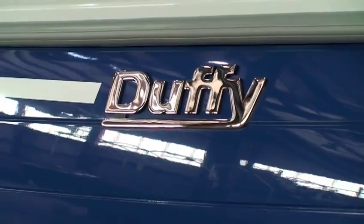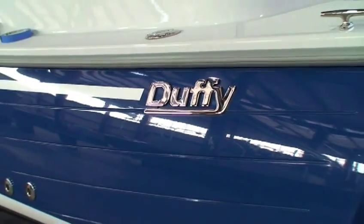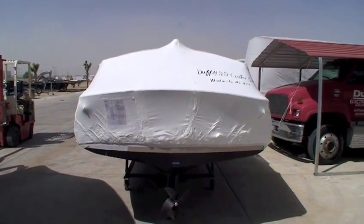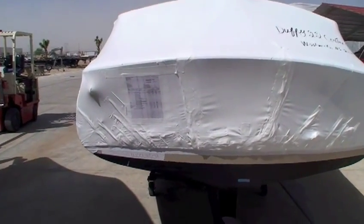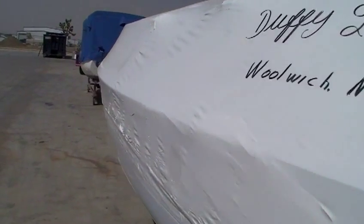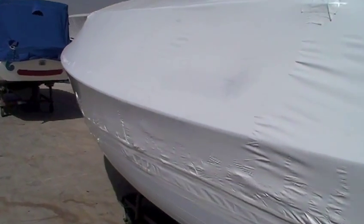Off to meet its happy owner to enjoy years of quiet, trouble-free pleasure cruising. Duffies are shipped two ways, either with the top up or the top down. Longer hauls mean taking the tops down and applying shrink wrap over the entire boat. This boat will be shipped overland to the east coast, and then across the Atlantic on its way to England.